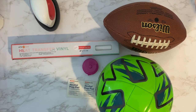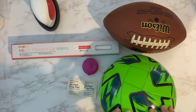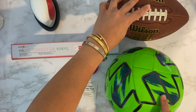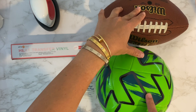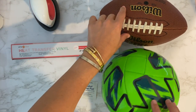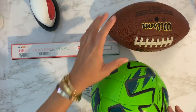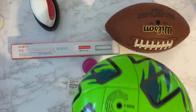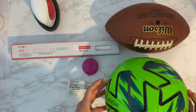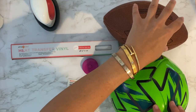For today's craft I'm going to be doing something I've been wanting to try for a long time - putting HTV on sports balls. I did a baseball video and that worked great, and I always wanted to try a football and maybe a soccer ball. A basketball I feel like might get too much traction and the vinyl will come off, but we shall see.